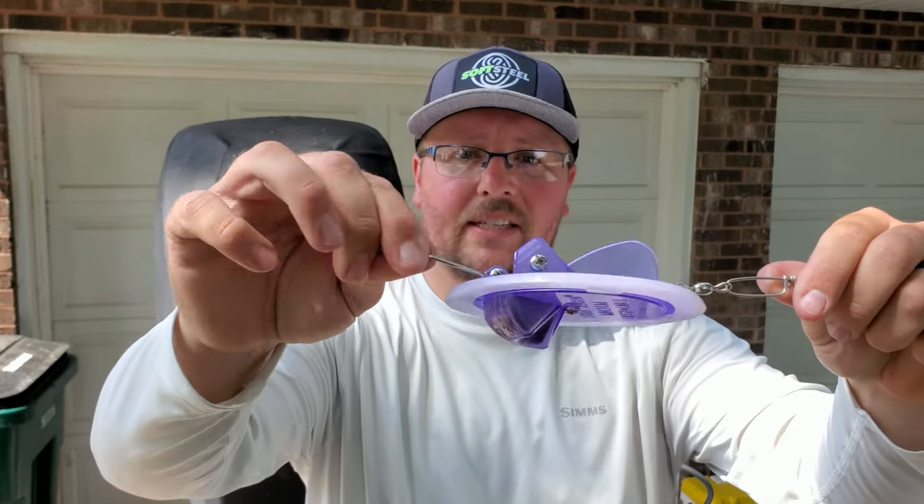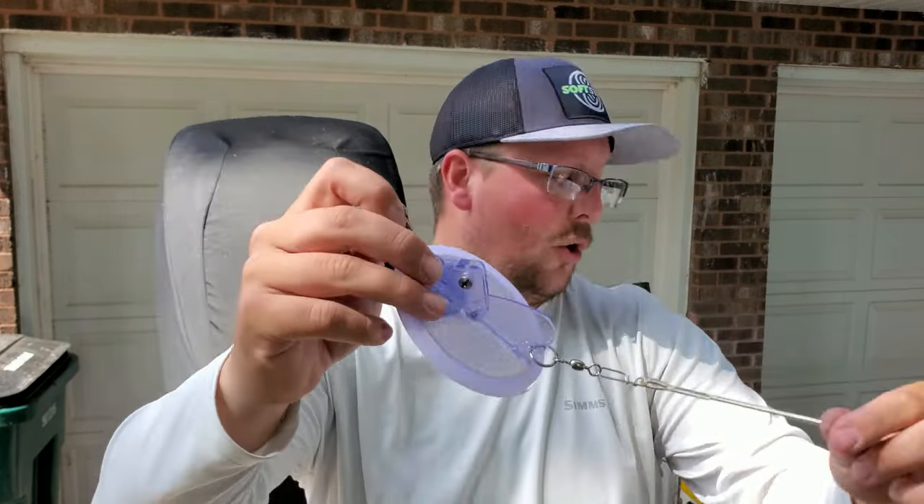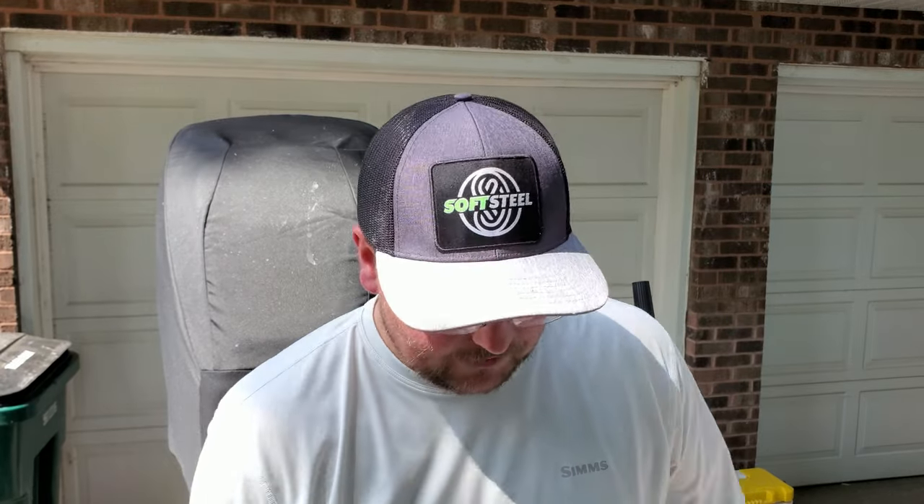There are a bunch of different sizes of dipsies. There are also slide divers that operate very similarly — when they disengage, they actually slide down the line, which has certain advantages. The two main sizes I use are the magnum dipsy diver — the biggest size, with a heavy weight, designed to fish really deep — and the standard-size dipsy diver. The color honestly doesn't matter much; the fish aren't looking at the dipsy, they're looking at everything behind it.